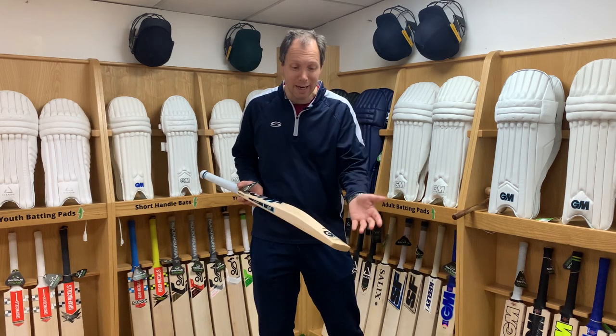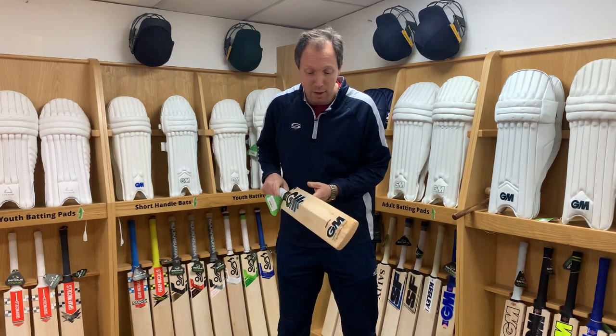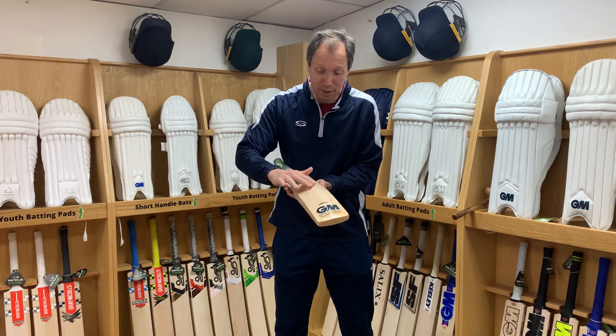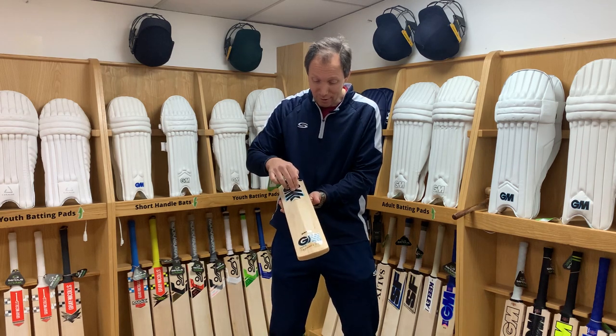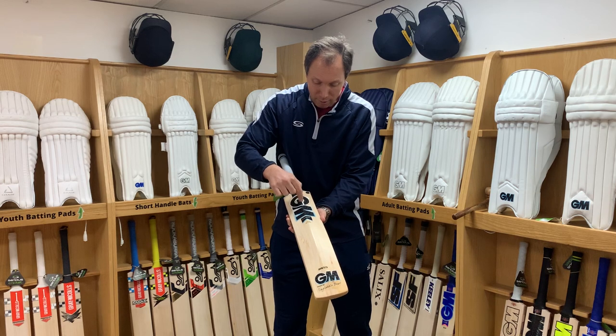The short answer is yes, you can still oil your cricket bat with an anti-scuff sheet on. The sheet is on the front, so we're going to oil the back of the bat. Put a couple of little drops and rub it around with your fingers or a cloth over the exposed wooden surfaces, avoiding the stickers — we don't want those to come off — and also avoiding the splice area.